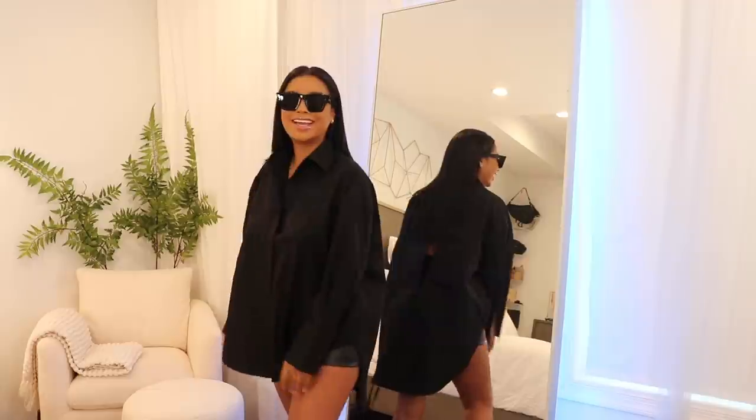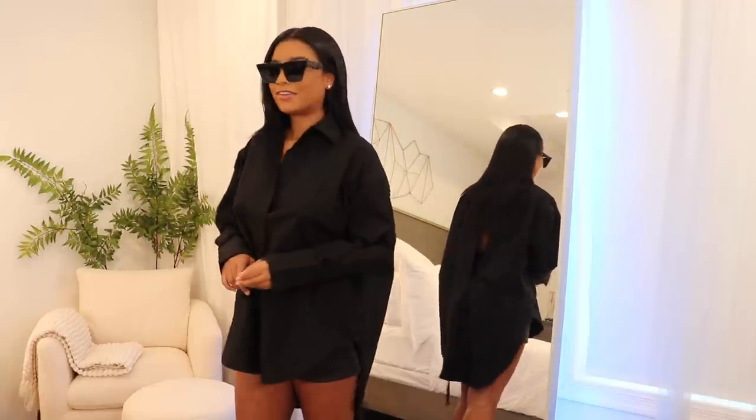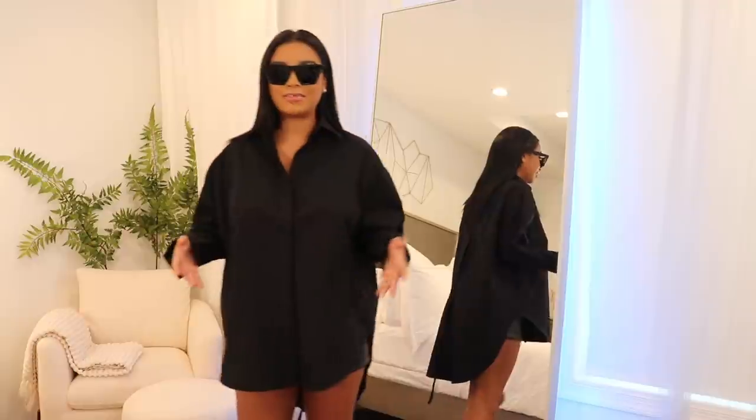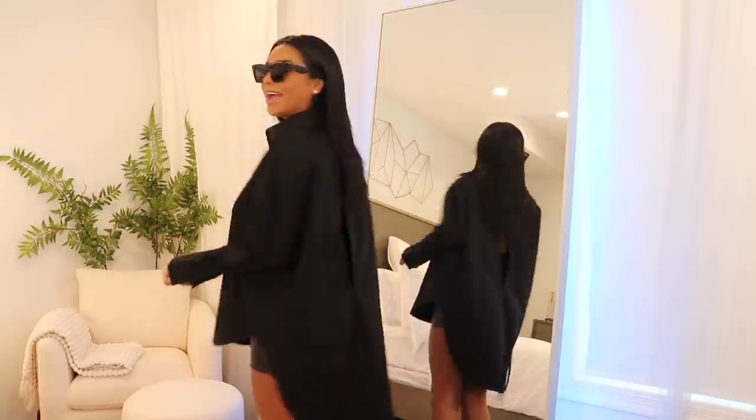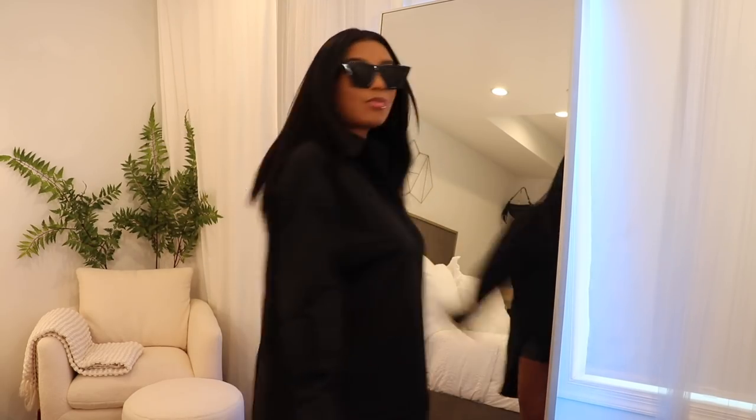The back of this shirt is really where it's at — from the front you're talking business, from the back you're ready to play. I love this shirt. I just wish it was a dress. But this is a vibe if I ever did see one. Let's move on — keeping this nice and short and sweet.